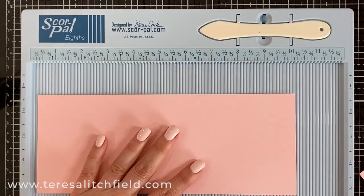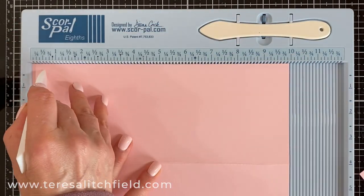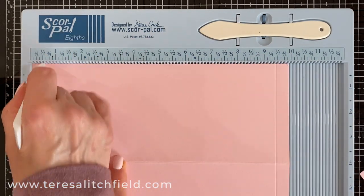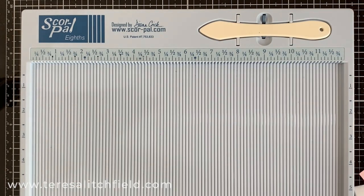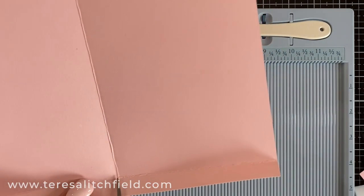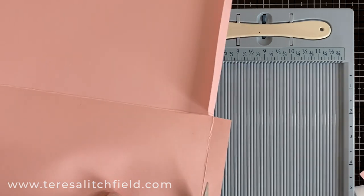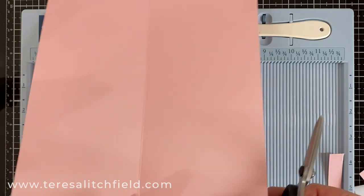Reinforce that fold with your bone folder. Open it up, and you're going to score at the ½-inch mark on each end. Now open up that piece and cut up just halfway where one of those score marks are — cut along where you scored down in half, and take out one of the sides. After you cut that out, because we only want one flap, miter all the corners — it makes them easier to fold. Cut on both sides and cut that away.